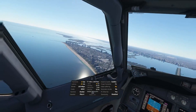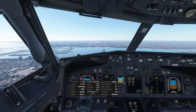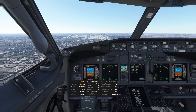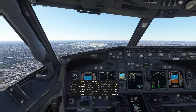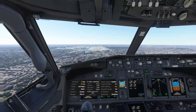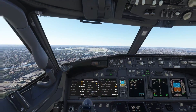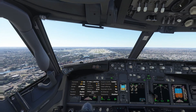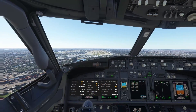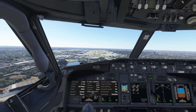Alright, here we are. Look at Miami right there — that looks beautiful. One thousand. Let's trim a little bit here to help us descend smoothly.